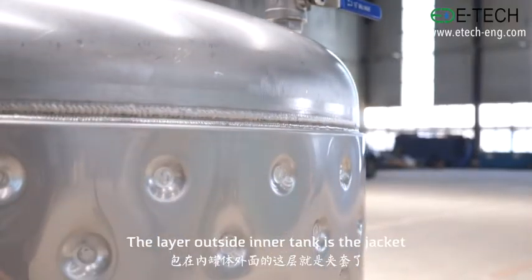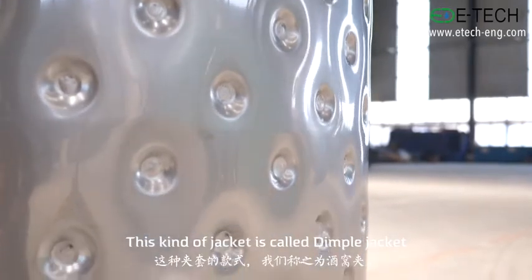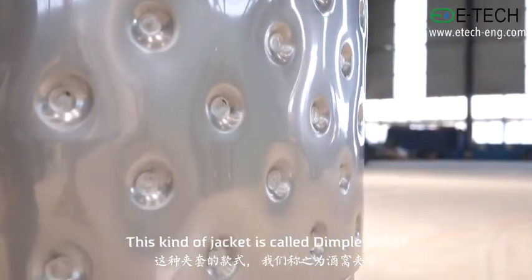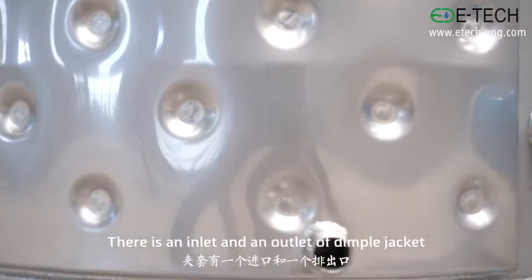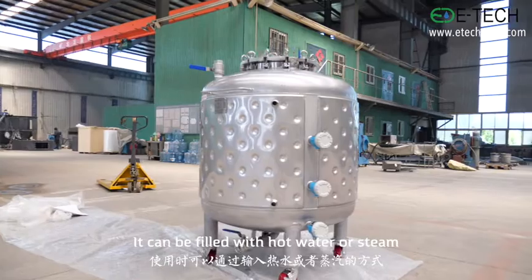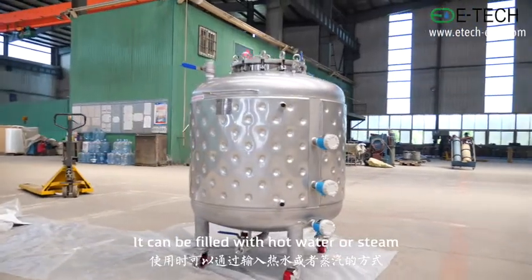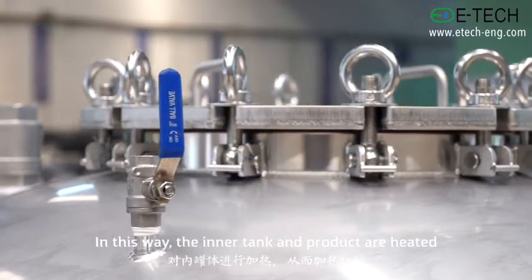The layer outside the inner tank is the jacket. This kind of jacket is called a dimple jacket. There is an inlet and an outlet of the dimple jacket. It can be filled with hot water or steam. In this way, the inner tank and the product are heated.